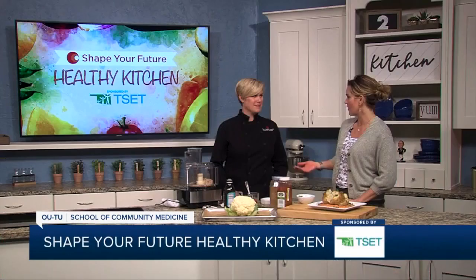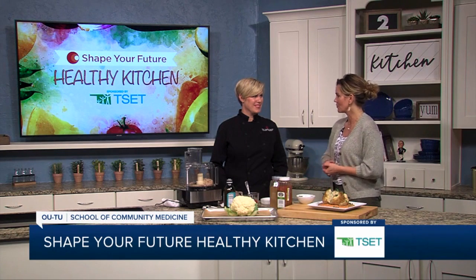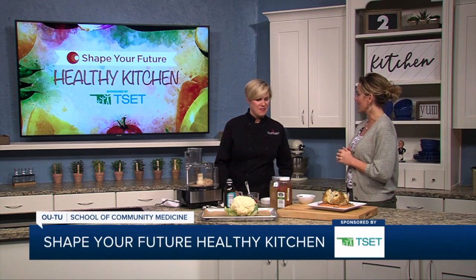Hi everyone, I'm Heidi and we are in the Shape Your Future Healthy Kitchen sponsored by TSET. I am here with Chef Val from the OU-TU School of Community Medicine. Thank you for joining me in here today — I can hardly wait to find out what this is. What are we making?